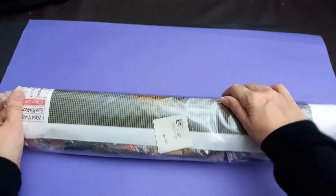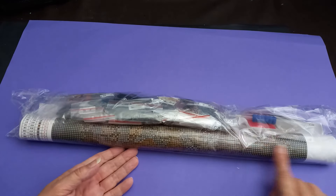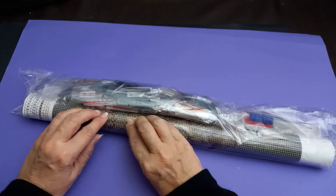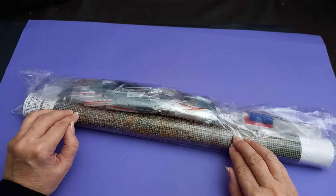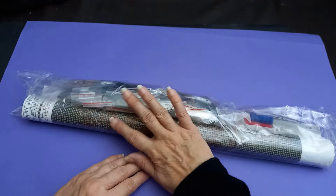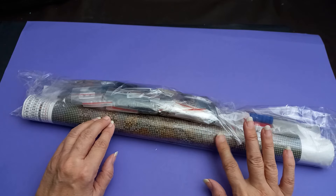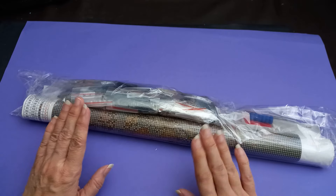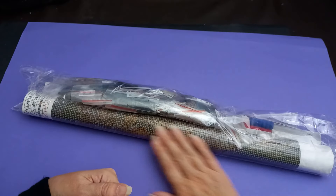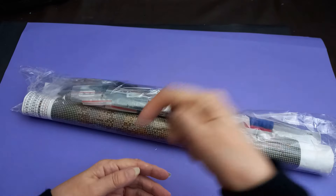There we go, all back in its bag. Because we've got it rolled, that's going to help. If you're working on another one, the first thing you do when you get a new one is roll it - I got this tip just the other day. Roll it up as soon as you get it, put it back in the bag, keep your diamonds all together, and leave it until you've finished your latest diamond artwork. That's going to help with the creases a lot. I'm giving it a try, so I'm keeping it rolled up and I'll see what it's like in a few days.